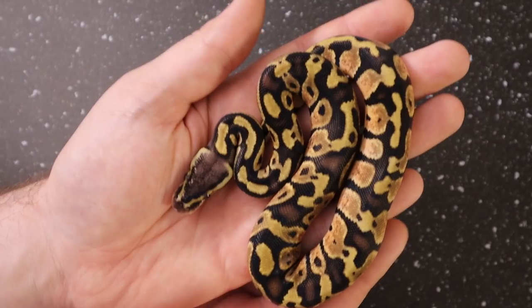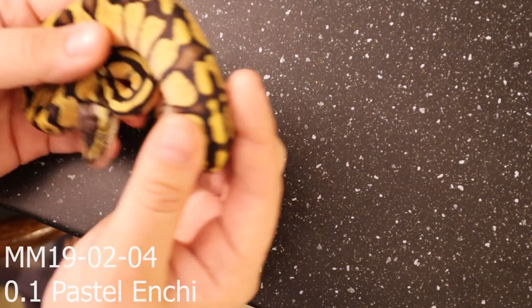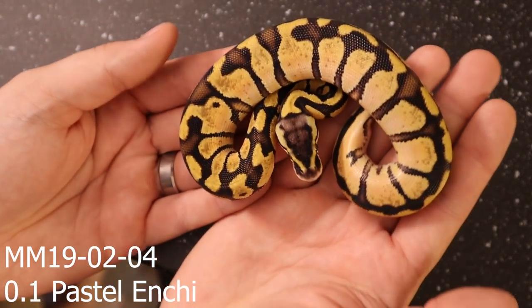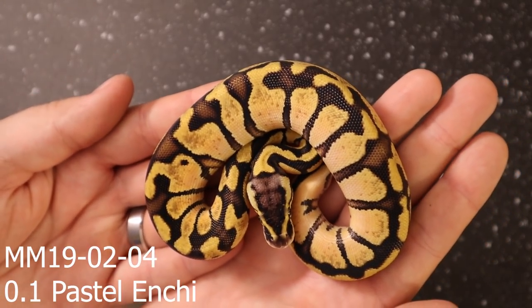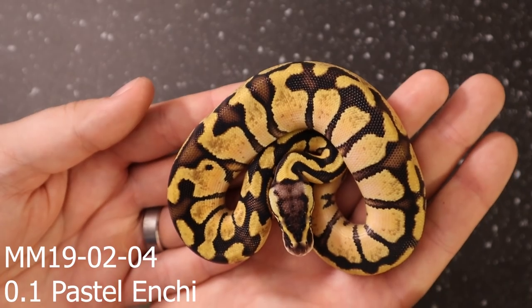Beautiful color on this pastel male. This is 1902-05 — so there are five in this clutch. 1902-04 is this girl, another pastel enchi.